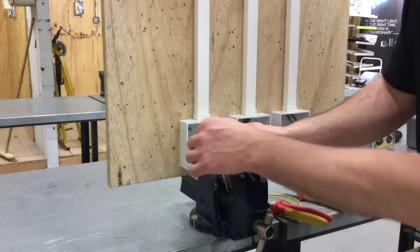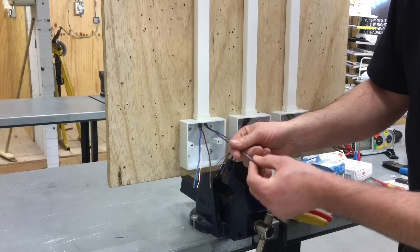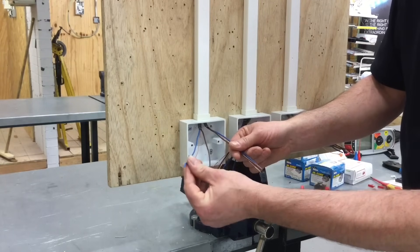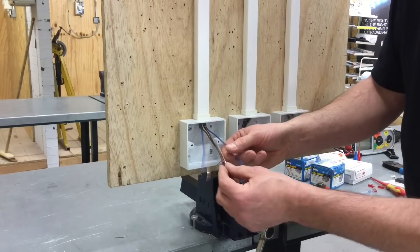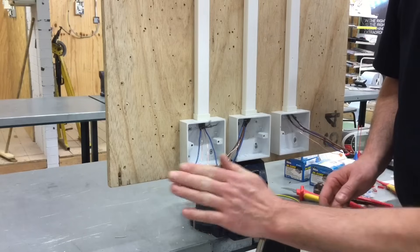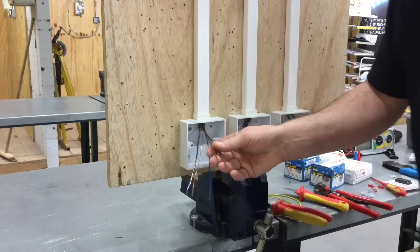What we've got is one cable coming in bringing in the permanent line, a neutral and a CPC, and then the one going out is taking a switching line, neutral and CPC. We'll make off the connections into the back of the one-way switch and then we'll make a decision how we're going to join together the neutrals and the CPC.